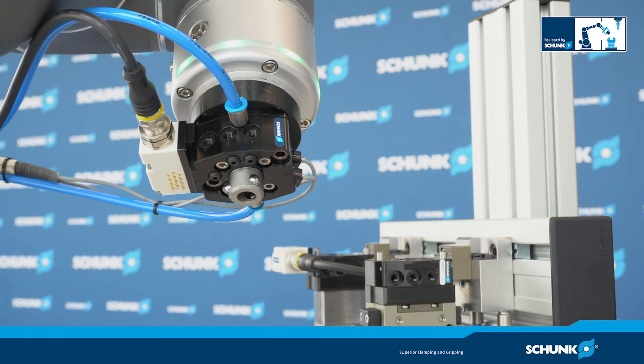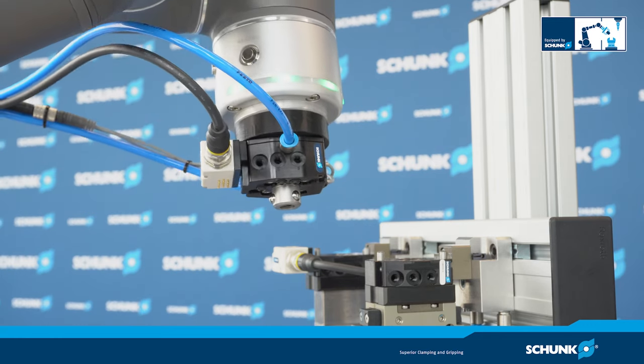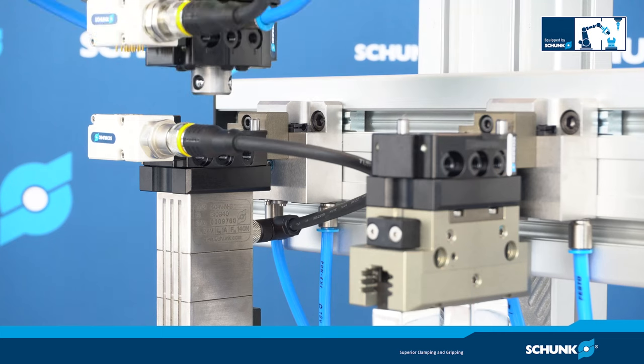The pneumatic connection on the tool side can also be used axially for a tubeless connection of grippers, for example.